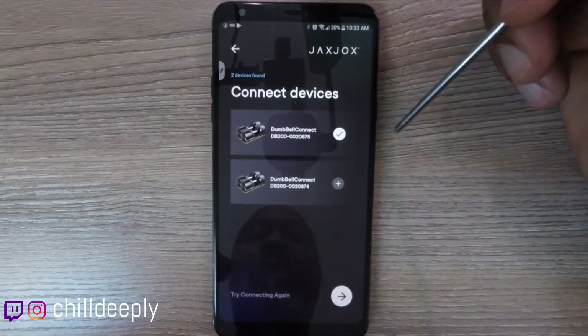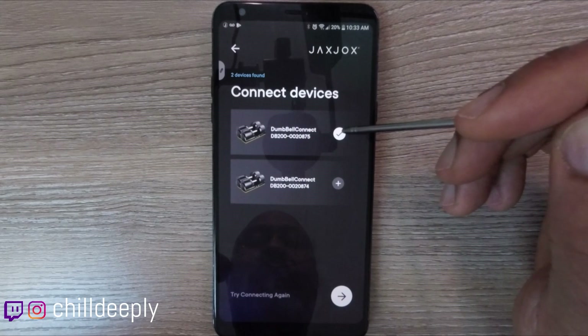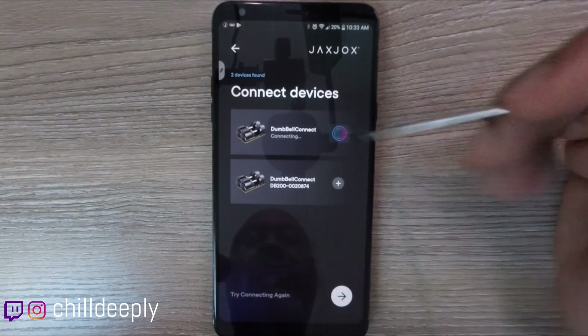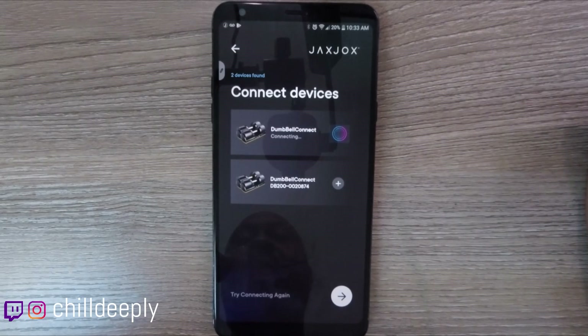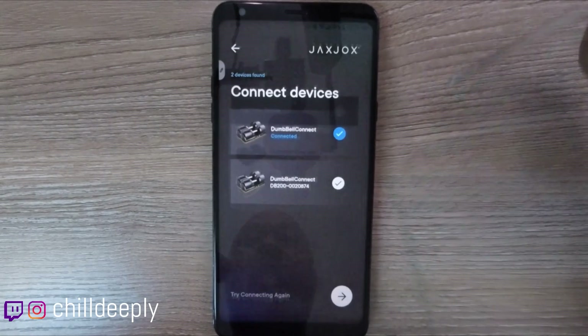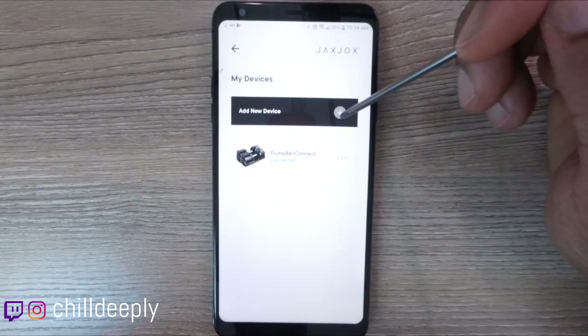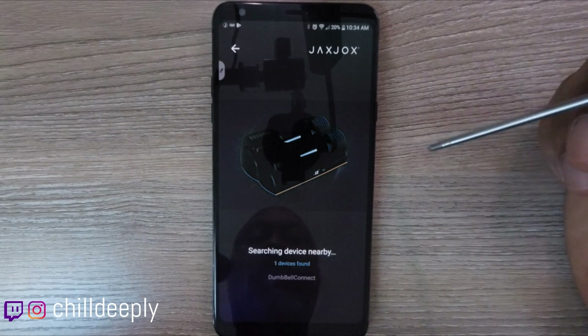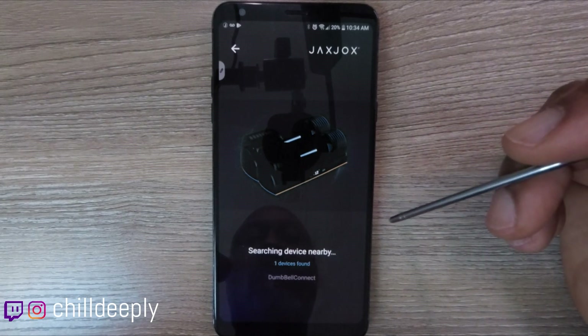The checkbox appears and it says 'try connecting again' — you click on that, you'll see it move, and it'll confirm it's connected. Then you do the same thing for the second dumbbell. Let me go back in and search for devices; it should find two.